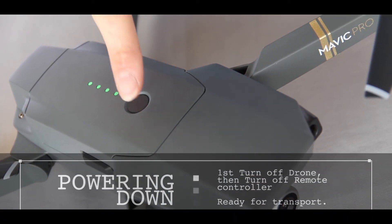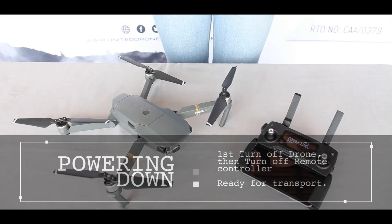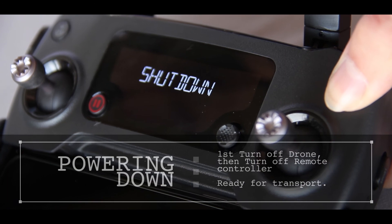To power down your Mavic, switch off your drone first and then your controller. And remember, a drone is only as effective as its pilot. Don't forget your sun protection.